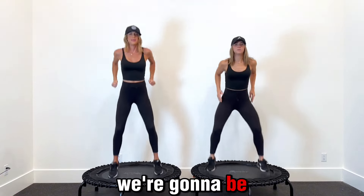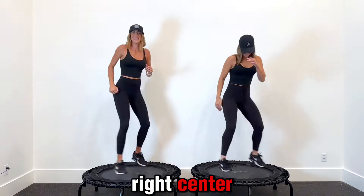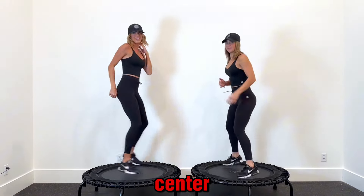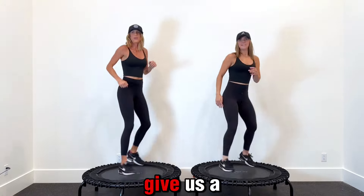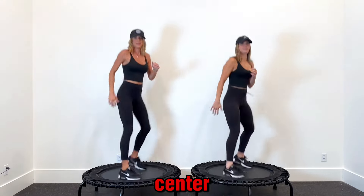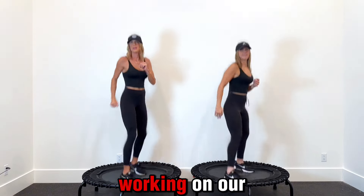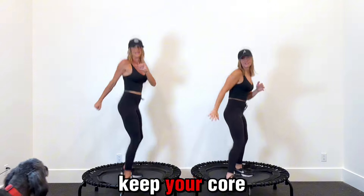The next one we're going to be doing is wide twist. We're going wide right, center, left, center — right, center, left, center. Give us a minute. Keep it up. This is really working on our core right here. Keep your core tight.